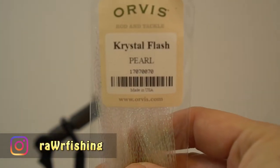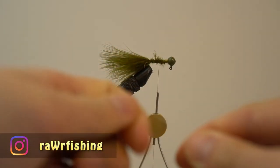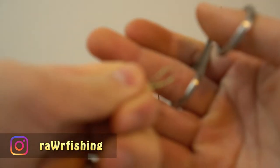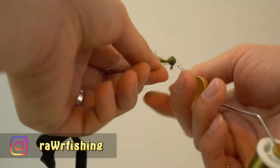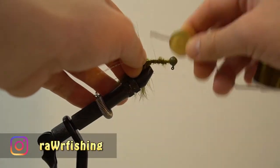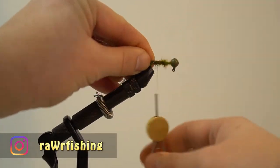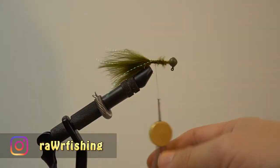Before you wrap everything down, make sure you readjust the feather and then secure it down with some tight wraps. Next is optional, but let's add in the crystal flash. Take one strand and half it twice by cutting it, then half it one final time around your thread and secure it to the hook near the hook point. Spread the flash around the marabou, then wrap it down and secure it so the flash is positioned all around the lure.